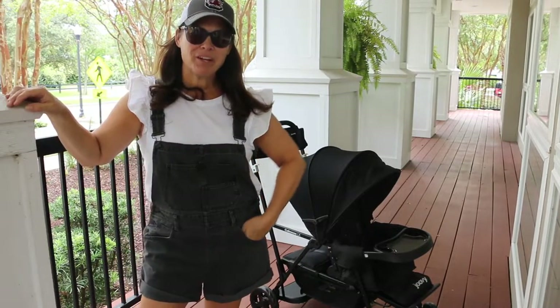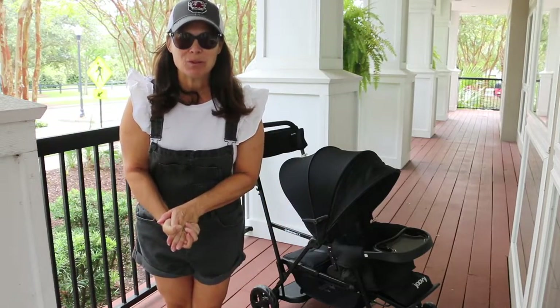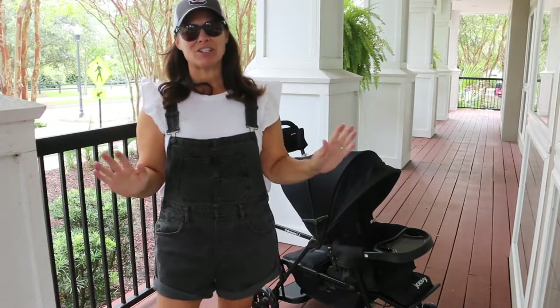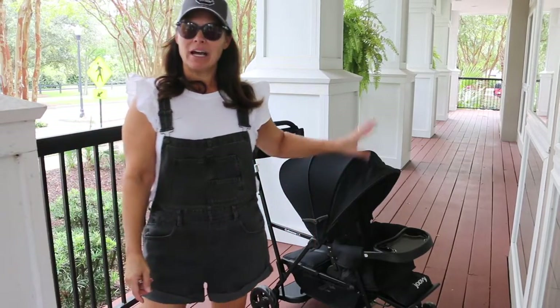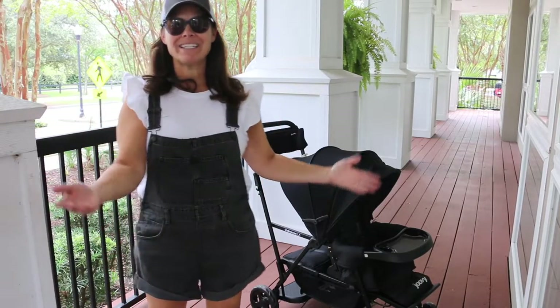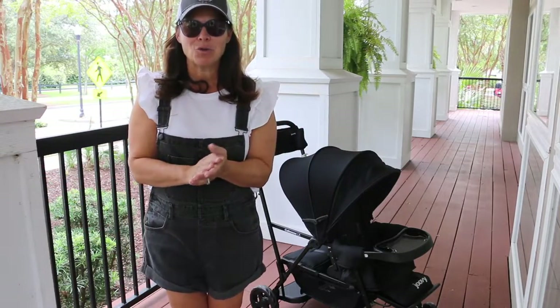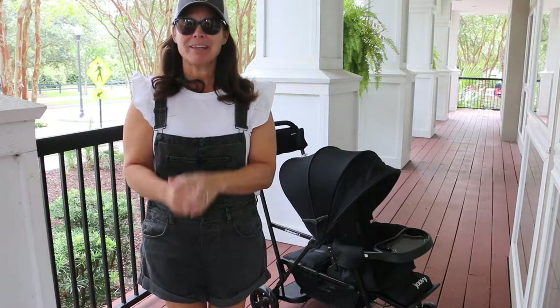Hey everybody, it's Holly from Baby Gizmo and we are talking about a new sit and stand. This is the Juvie Caboose LX. It is a Walmart exclusive. It is one of those stroller and a half, what I like to call. A kid sits in front, then you have room for either standing or sitting in the back for a second child. So it is a double stroller, but the size of a single and a half stroller.